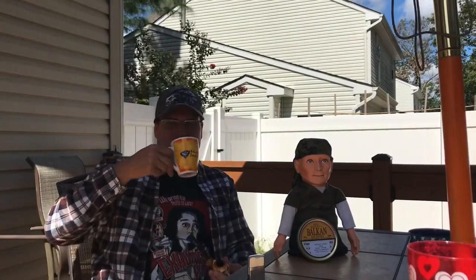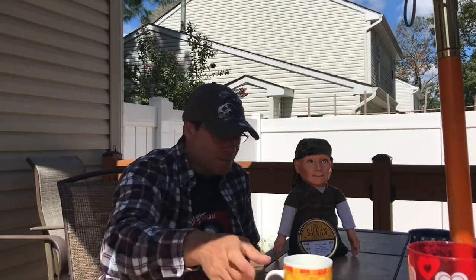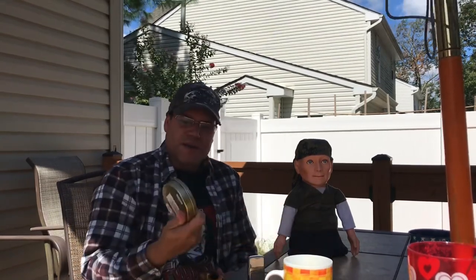Hey guys, welcome back to the channel. We are going to give Bill Bailey's Bulk and Blend a try — first choice leaf tobaccos, matured and skillfully blended for the perfect smoke.